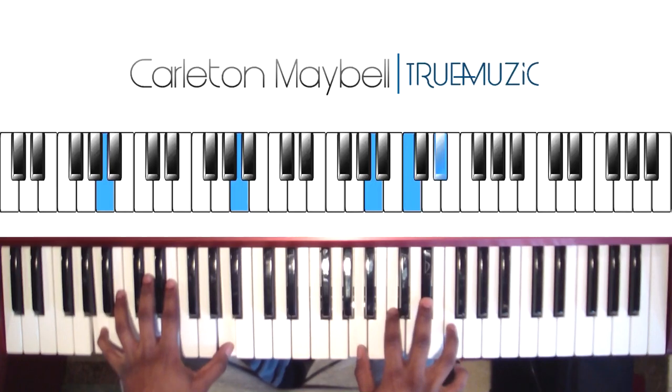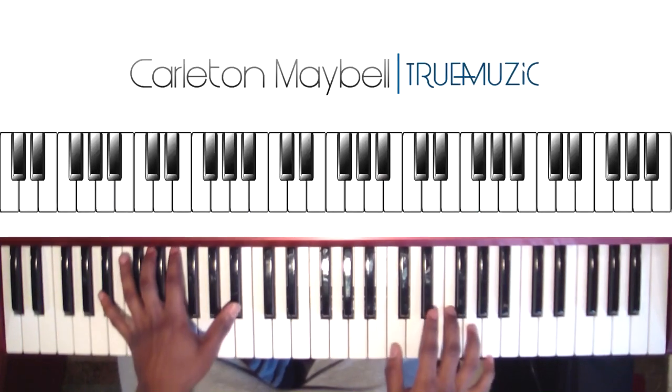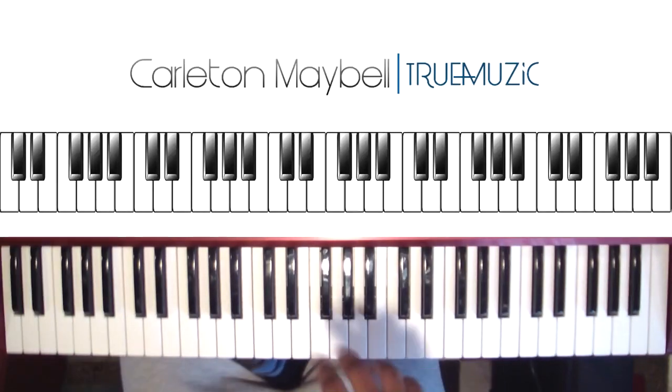You're going to go, then after that you're going to go to this chord right here. That's the end of part two, then you go back to the top. Let's play — I'm going to play part two for you slowly also so you don't get confused on what that sounds like. Part two is going to sound like this.